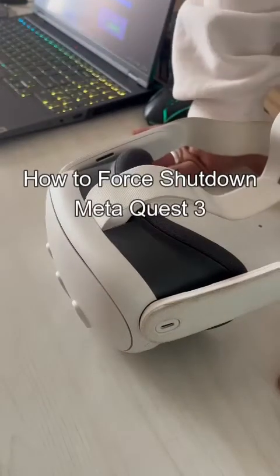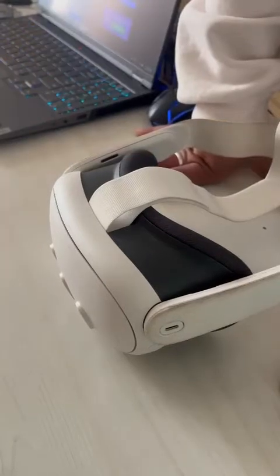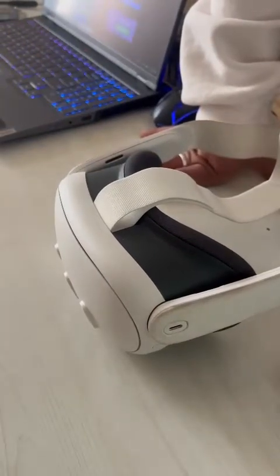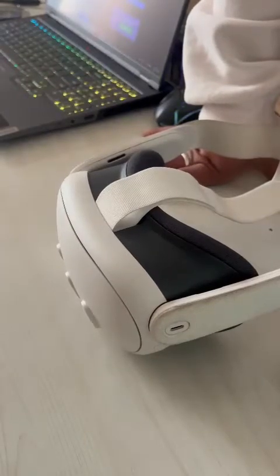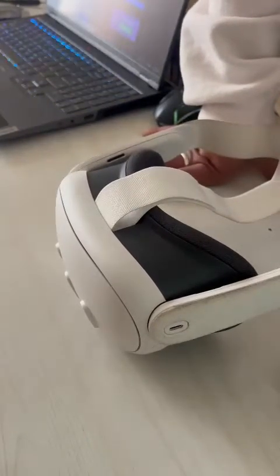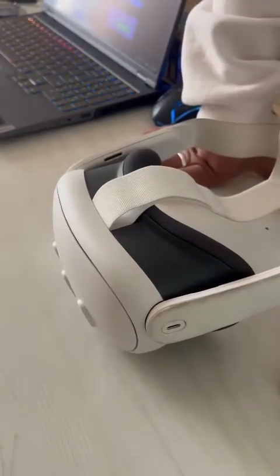Hello guys, welcome back to our channel Gaming Basics. In today's video I will be teaching you guys how to force shut down your Meta Quest 3. So if you guys are confused and can't force shut down your Meta Quest 3, you have come to the right place. I'm gonna teach you exactly how.